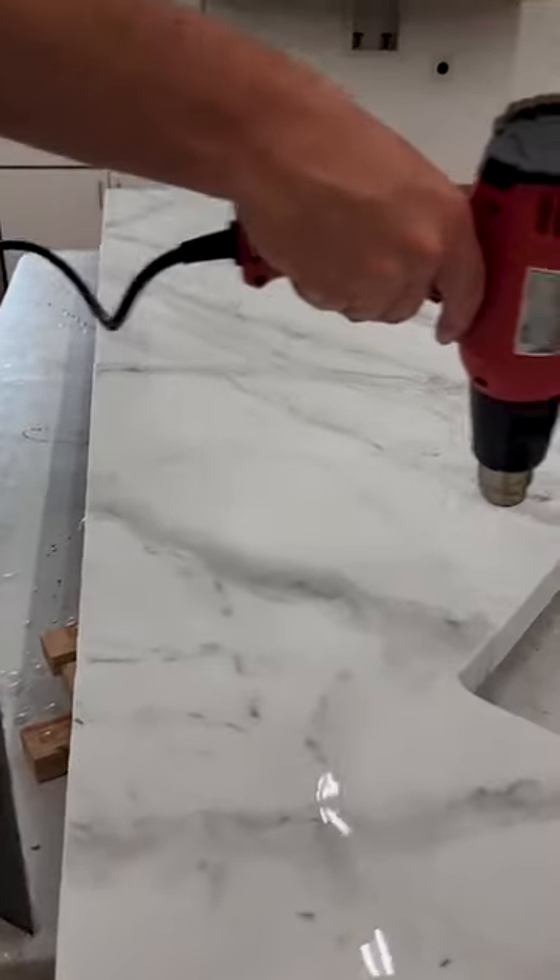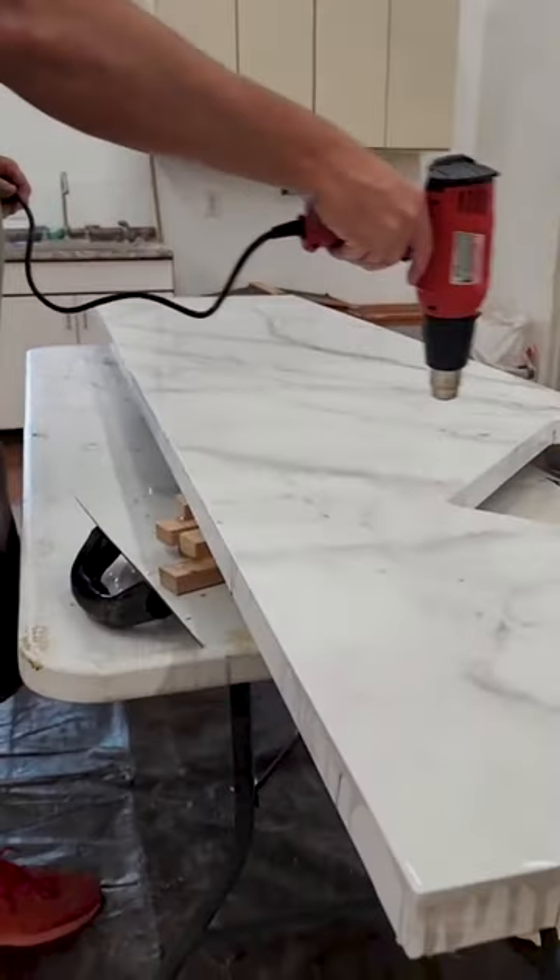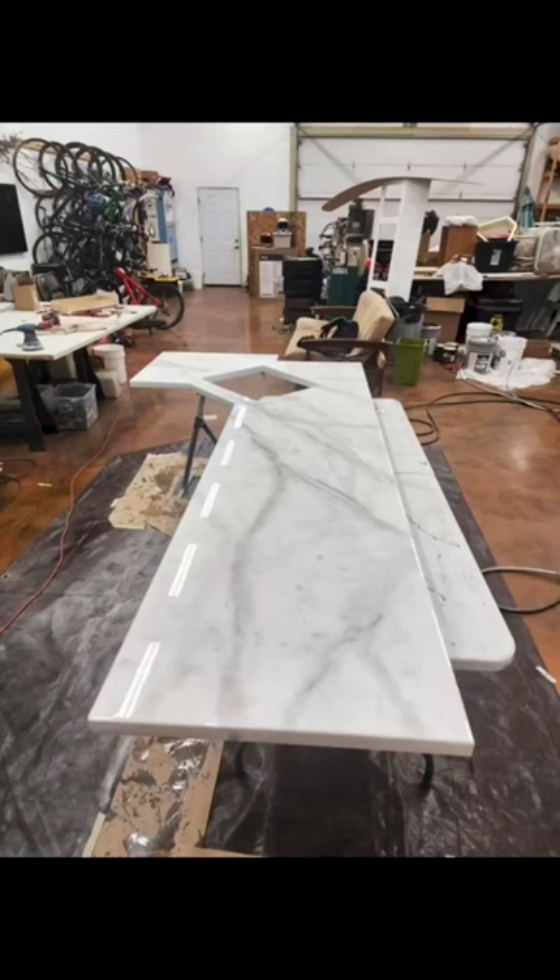After using a heat gun to work out all of the bubbles, we ended up with a beautiful looking Carrera marble for our motorhome renovation.